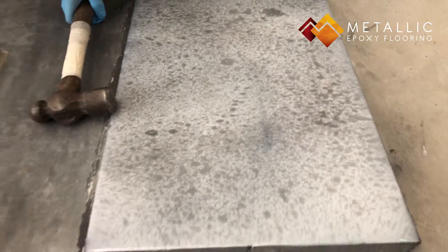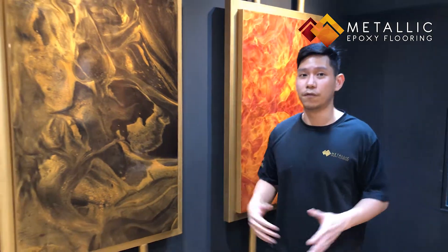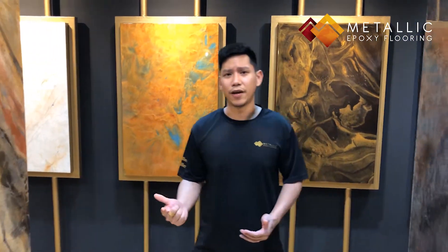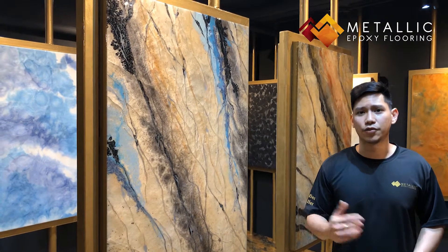And there you have it. I believe you've just seen what has happened when we've applied heavy impact on both the surfaces. We do know that generally most of you are using the more conventional materials like marble, granite, and so on. However, if you're looking for something that is both aesthetically beautiful and highly impact-resistant for daily usage, our metallic epoxy coatings are available.